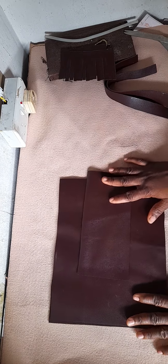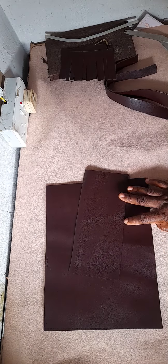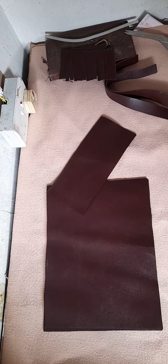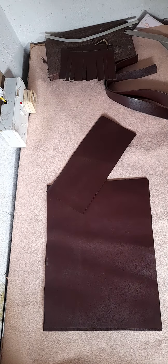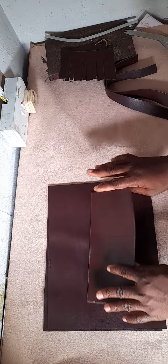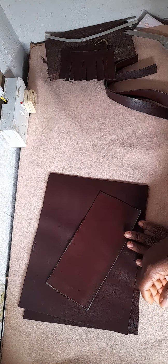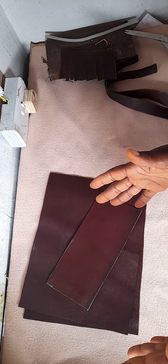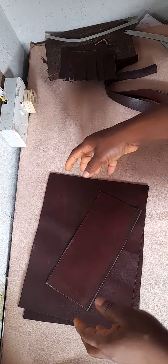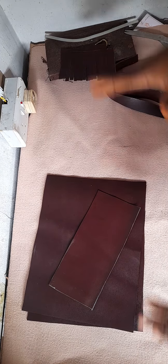Now let me show you how to calculate the bottom of the bag. The width is 12, and you multiply 12 by 2 to get 24. Then you determine the depth of the side corner — for a small bag I do about three to four inches. For a bigger bag you can do four to five inches, and for a traveling bag I do six, seven, even nine to ten inches depending on size.